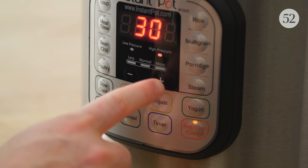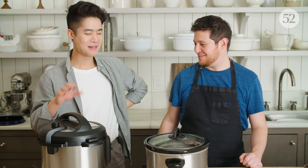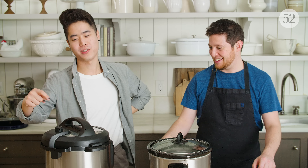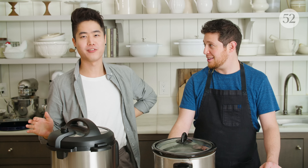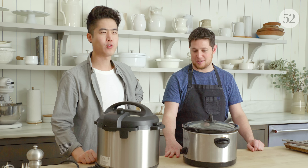We're going to put it to pressure. It's going to pressure cook for 40 minutes — that's when you release it, and be careful with your fingers. And then this is just going to slow cook for about four hours. We'll be back.